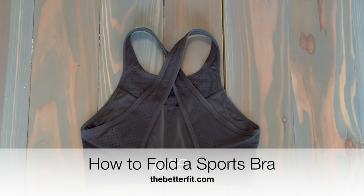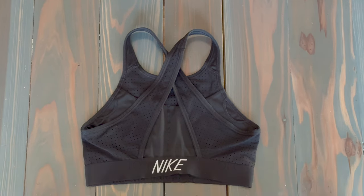Hey guys, I'm Elena here with The Better Fit and today we're going to be talking about folding sports bras. We're going to go over how to fold a couple different types of sports bras and then we'll cover at the end a few tips on what not to do when you're folding these types of bras.